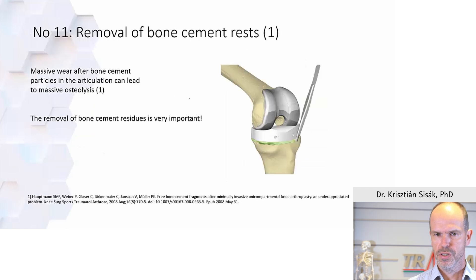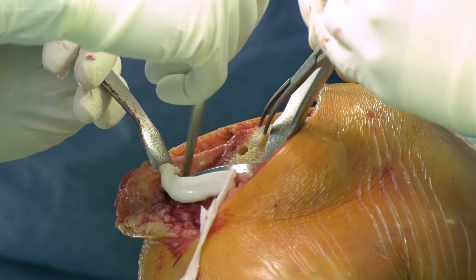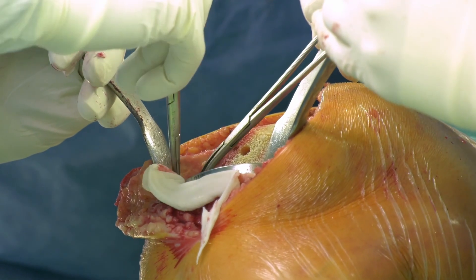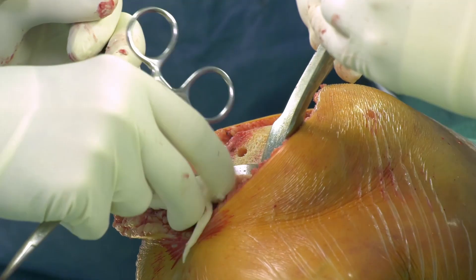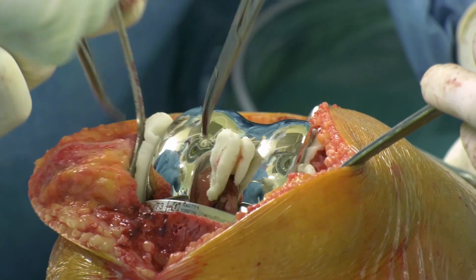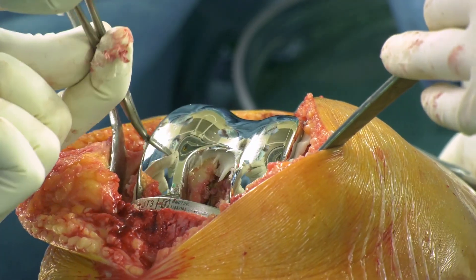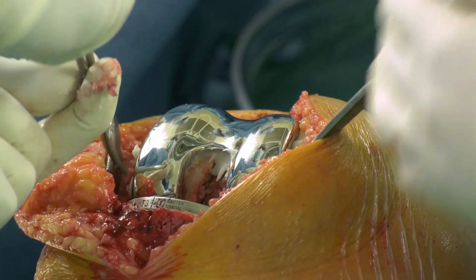To remove excess bone cement, use single clear movements and create a clean interface. Do not penetrate the interface between cement, bone, and implant. Use a single clear movement for removal and do not remove any cement from underneath the implants. Ideally do this only once or as few times as possible. That was the summary of the cementation technique.